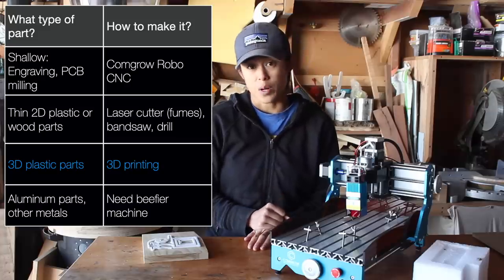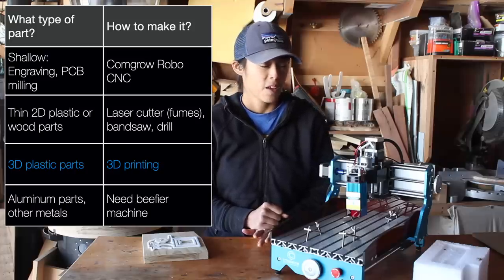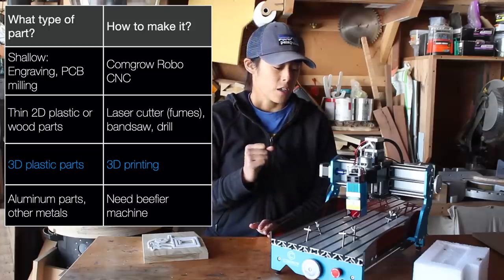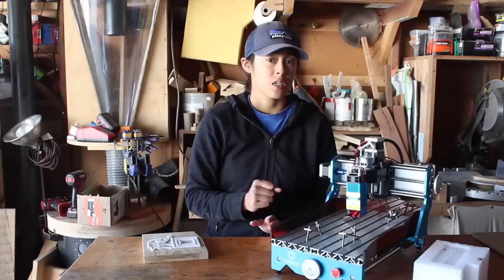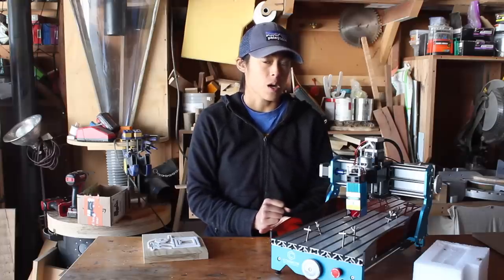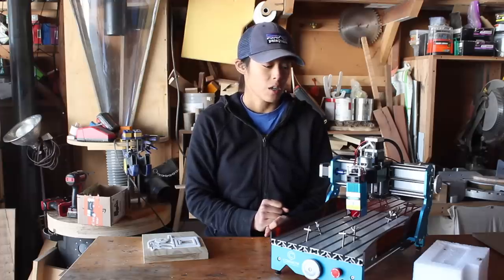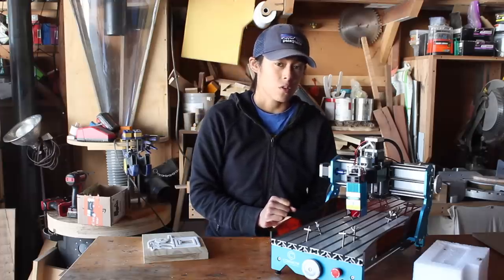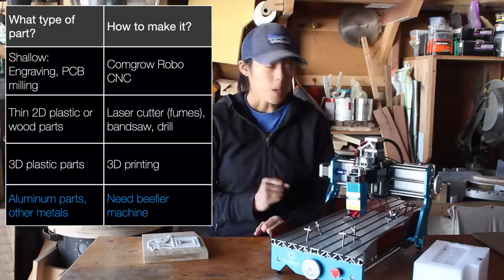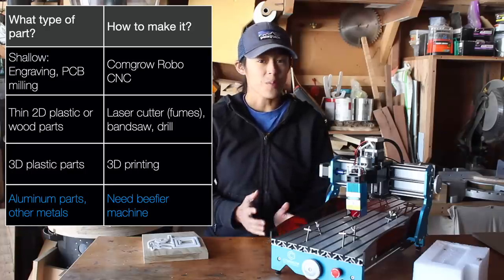For 3D plastic parts, I think the obvious alternative is a 3D printer. This might be comparing apples and oranges, but 3D printing overall is much lower force than CNC milling. I think that's a big reason why for $250 you can find a pretty decent 3D printer, but I haven't seen that yet for a CNC mill. And for metal parts — aluminum or otherwise — I did not have a good time, so I wouldn't recommend it. I think overall you just need a way beefier machine.